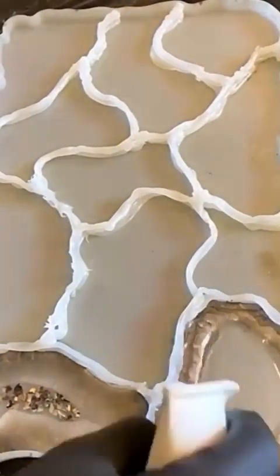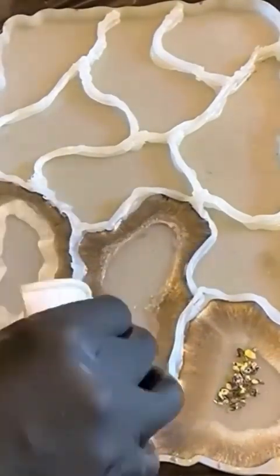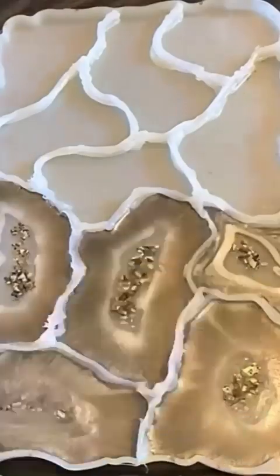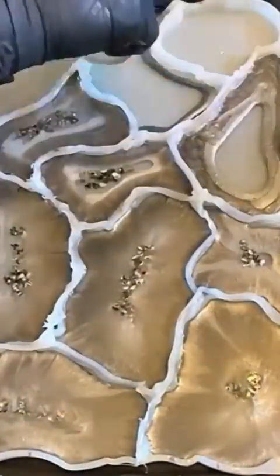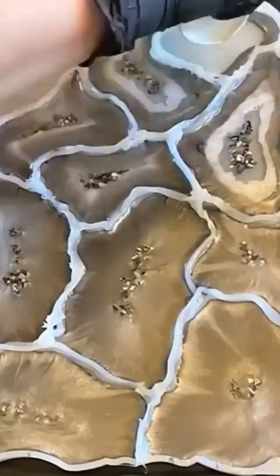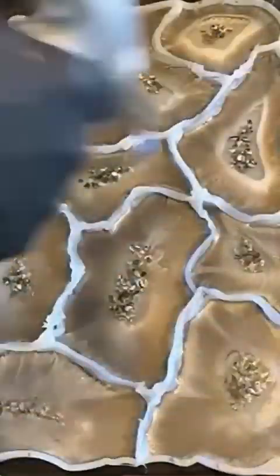Add your first layer of resin along with your tray handles. Allow this layer to cure. You may then add a second thin layer of resin with additional pigment and embellishments to create more depth.